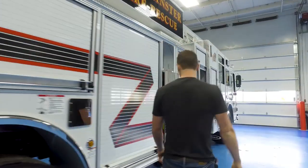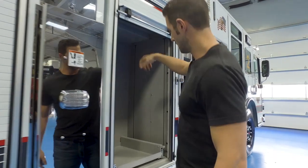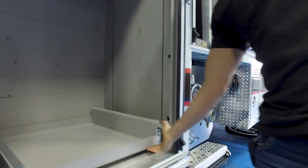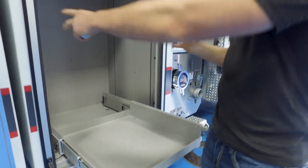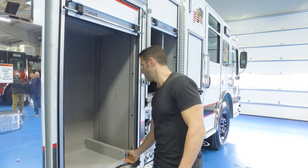We're moving everything to a battery-operated hydraulic system, so we have this really tall deep cabinet with a slide. This is going to hold a pedestal where we'll have our cutters and spreaders on a rotating pedestal that'll come out here, so we're pretty excited about that.